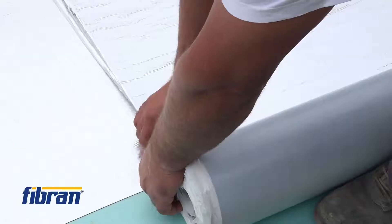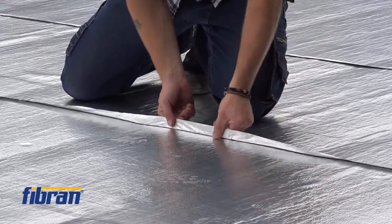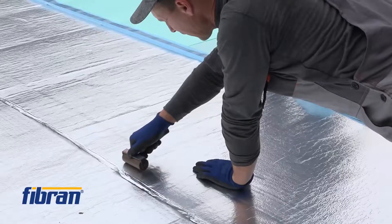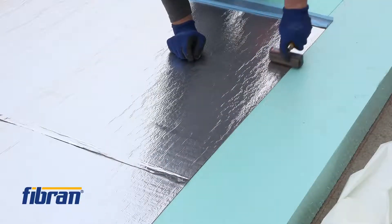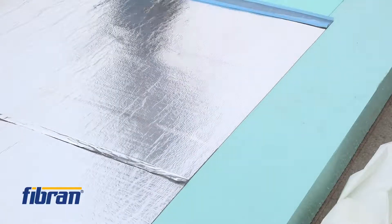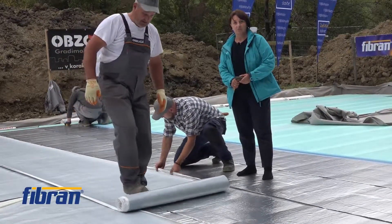Because of the variation of daily temperature, the membrane doesn't always stick the same way. So we use the heavy steel roller to help better sticking of the membranes. The colleague here is checking whether the overlaps are stuck together in the proper way.